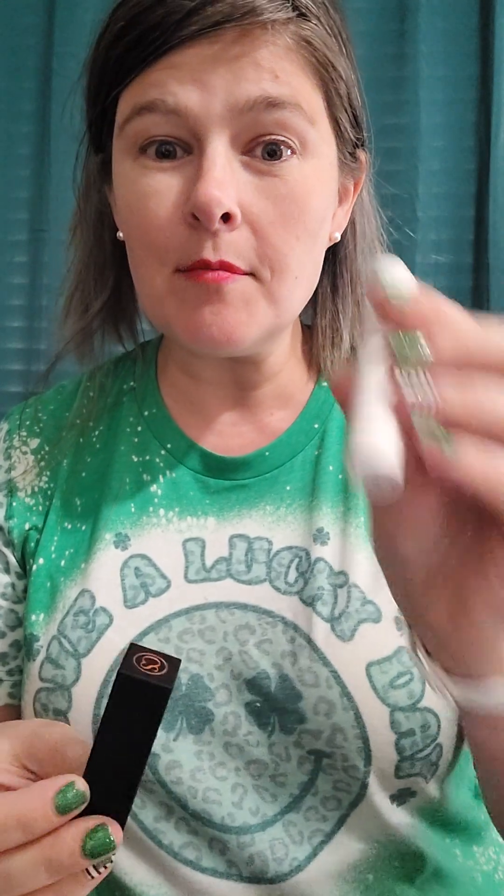Just one swipe and it adds some beautiful color to your lips — that's Spicy. I apply the lip primer just to get a smooth application. So let's go ahead and get started.